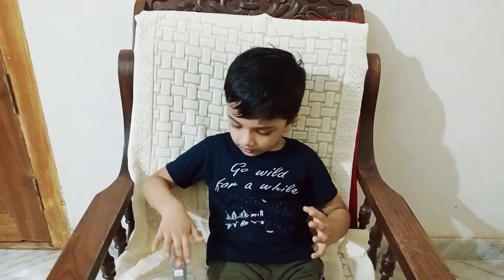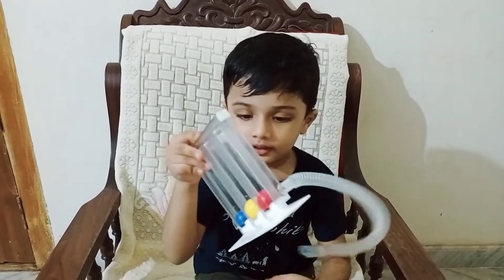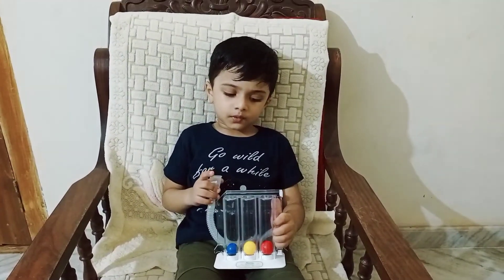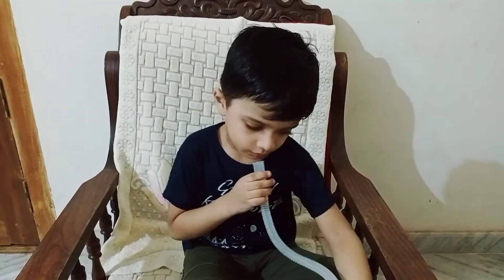Then we start your exercise. You don't have to do what you are doing. You have to do my left hand. No, you have to do my left hand. You have to do your left hand.